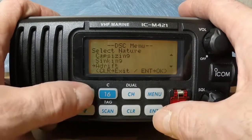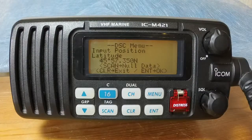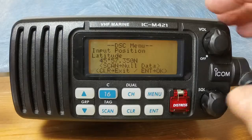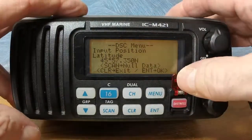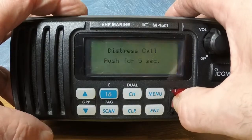I'm looking for sinking. Press enter. Now send the distress alert by lifting the flap and pressing the red distress button. Hold it in until the alert has been sent.